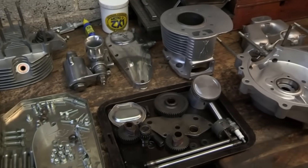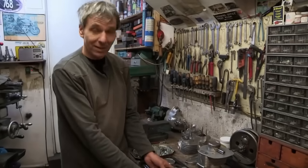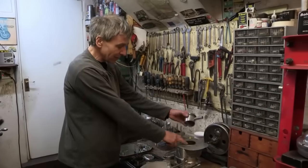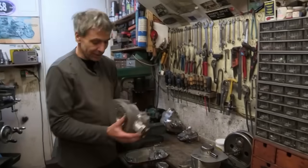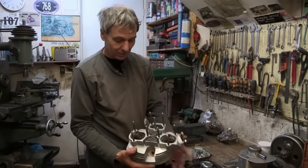Since then, those components have undergone a radical transformation. We've had all the parts vapour blasted, they're all nice and clean now. The cylinder - I've done the re-bore, I've got a new piston, it's got new big-end rollers so that's got no play, and the cylinder head's been all reconditioned, vapour blasted, new valves, all ground in, all ready to go back together.